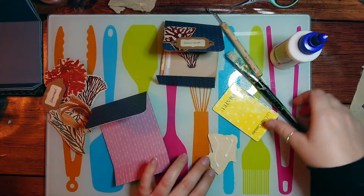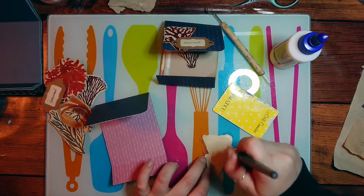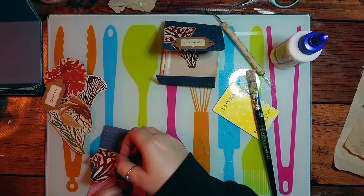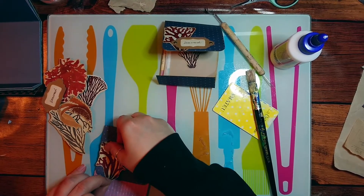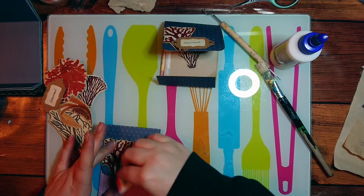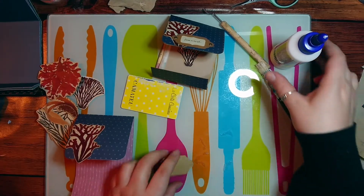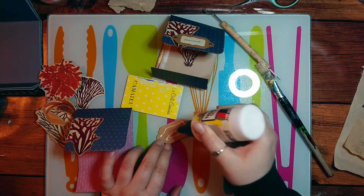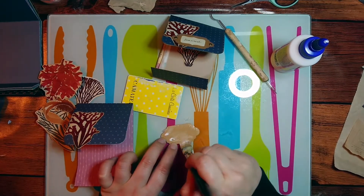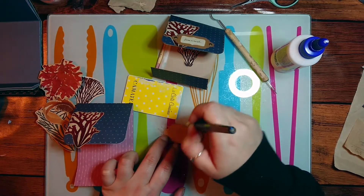These are some of the fussy cuts I've made before in one of my previous videos. Since the seaweeds are so thin and difficult to cut in the middle, I've tea-dyed the papers where they've been printed, and this makes them look more grunge and vintage. I really like the results. I'm gluing them with tacky glue because the cardboard is quite thick, so I'm making sure it glues really well.